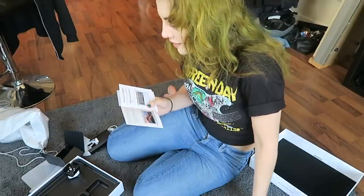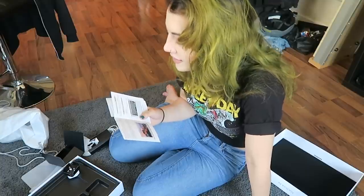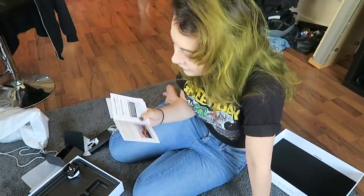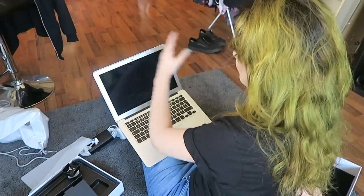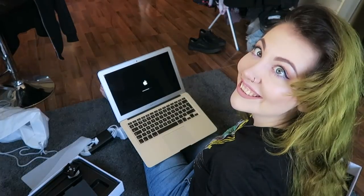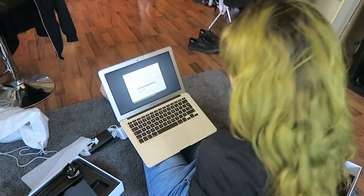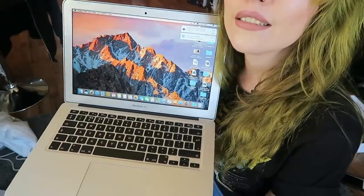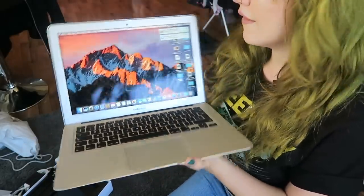Welcome to your MacBook Air. Let's begin. Press the power button to start up Mac — the setup assistant guides you through a few simple steps to get you up and running. It walks you through connecting your Wi-Fi network and creating a user account. So it's all set up, and this is how beautiful it looks. Fantastical.